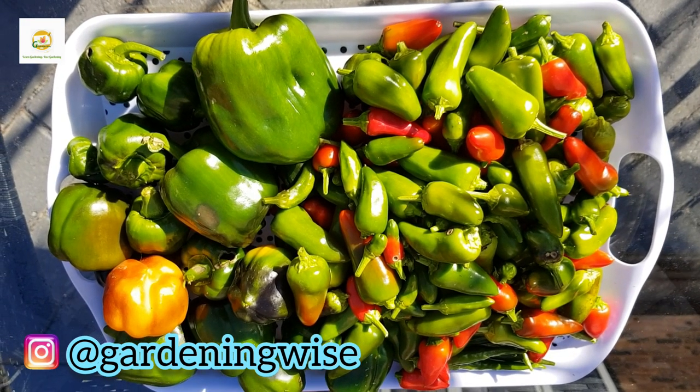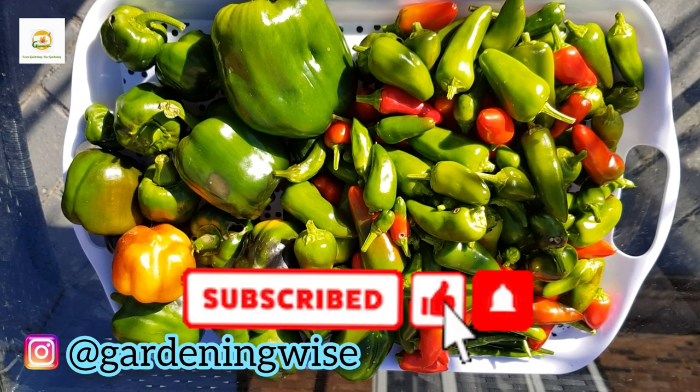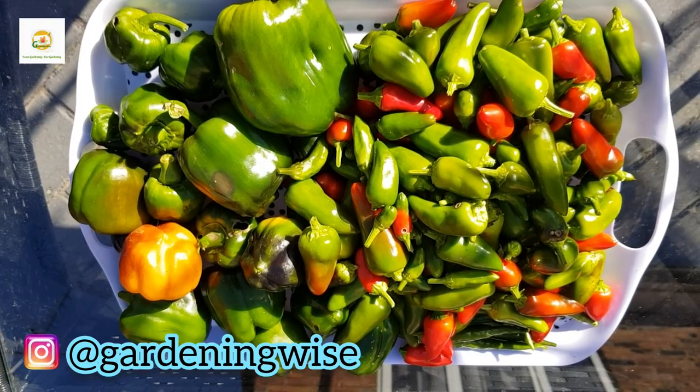I hope you enjoyed watching this video. Please give it a thumbs up, subscribe to my channel, and press the bell icon so you don't miss out on any of my gardening videos. Thank you very much for watching today — see you next time, bye!